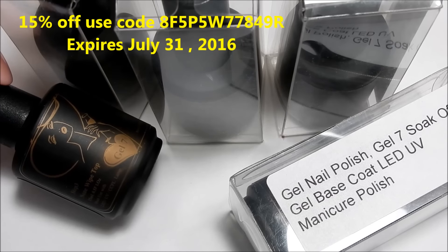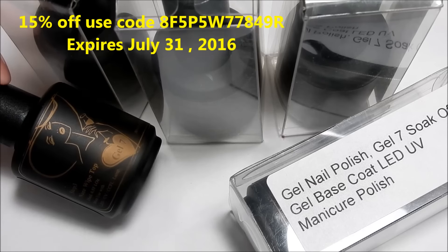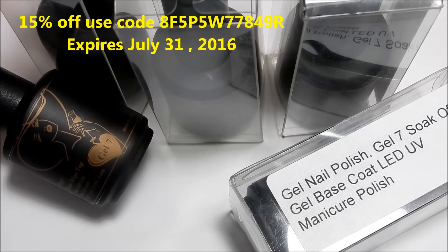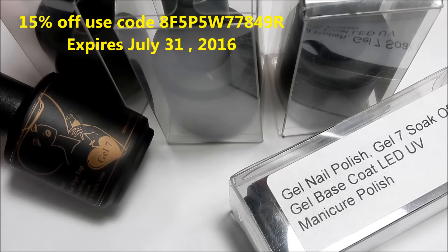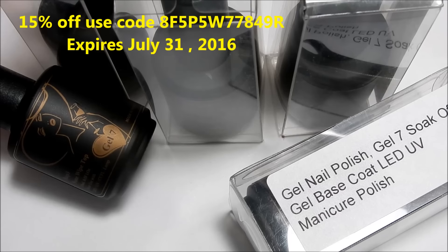Hi everyone, this is a review and a nail tutorial all-in-one. The company that I'm doing this review for is called Gel Seven. This company has a website and I will list the website in the description box below so that you can go there and check it out.